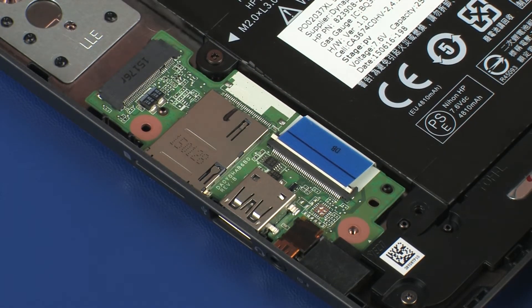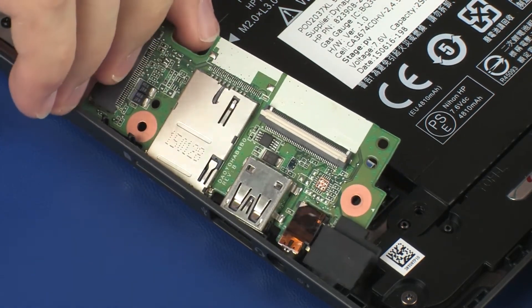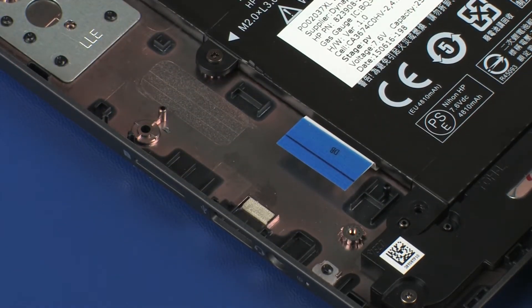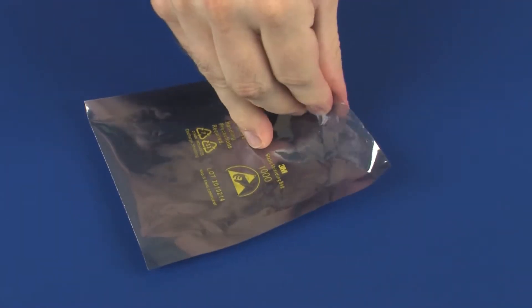Grasp the right edge of the audio board and lift the audio board off of its alignment pins on the base enclosure. At an angle, slide the external connectors out of the cutouts in the base enclosure and remove the audio board. Place the audio board in a static-dissipative bag.